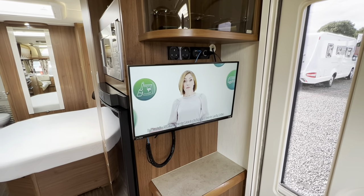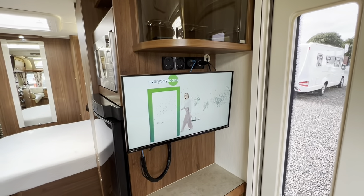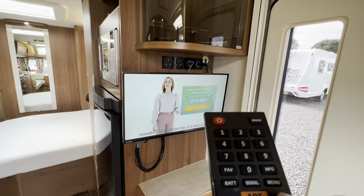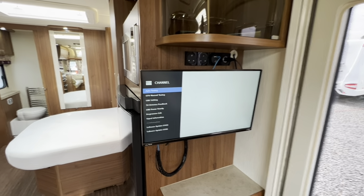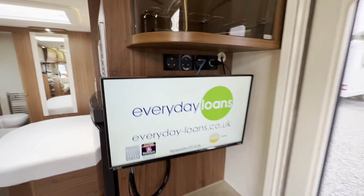Once your satellite has locked on to Astra 2, your telly should come on. Should you need to retune the telly for any reason, it's very simple — just hit menu, then channels, and you want to do an auto search to find as many channels as you can in your area.